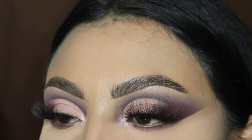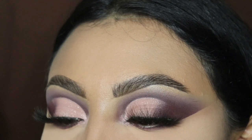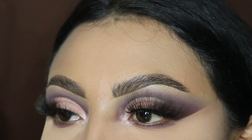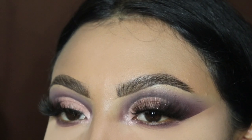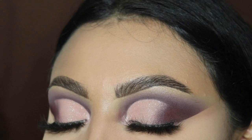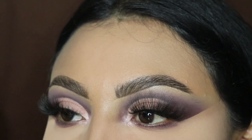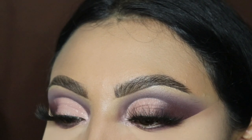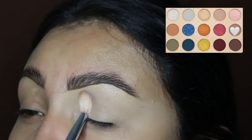Hey ladies, welcome back to another video. It's your girl Mrs. Emily Paints and today I'm going to be showing you guys how to create this purple and pink cut crease with the Naruto palette by ColourPop. This is probably one of my favorite glams that I did with this palette — it is so pretty, so soft, and very warm toned.